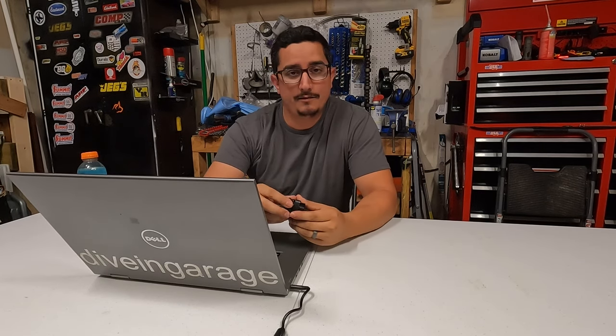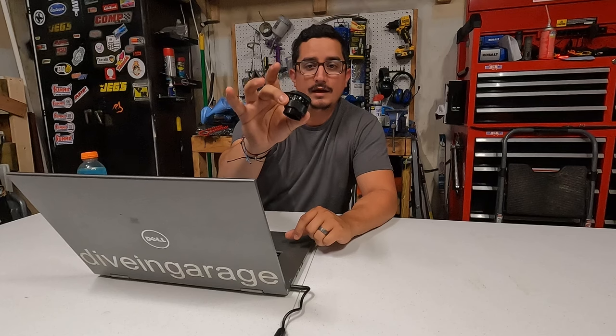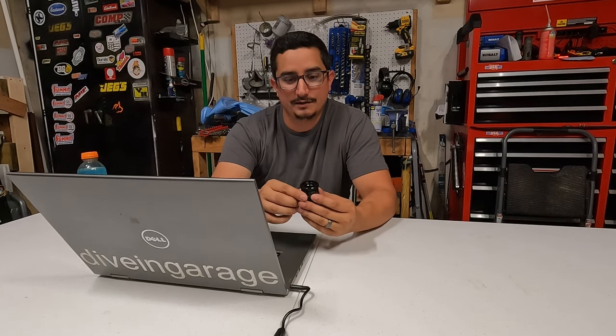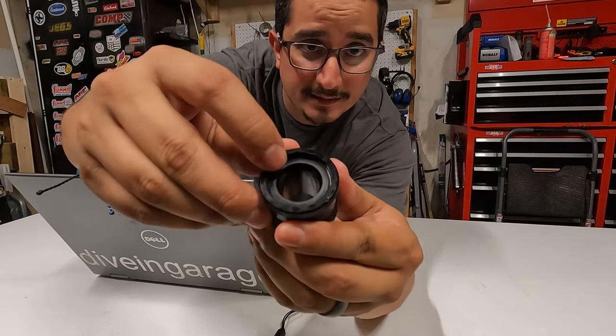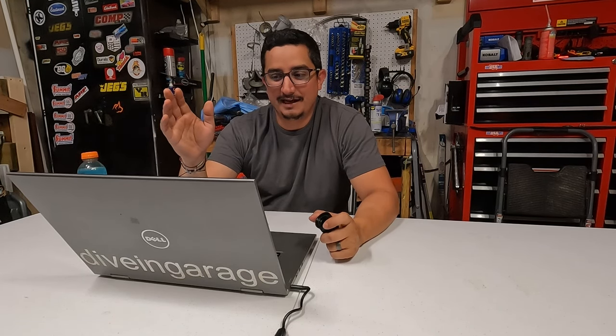One more thing: when you're going to measure the install height for your valve springs, the Comp Cams website will tell you exactly what the install height is supposed to be. So make sure to get yourself one of these — a valve spring install height checker. One important thing to note is if you're running Beehive Springs, your retainer is actually going to sit inside a little lip — as opposed to standard style springs where the retainer sits on top. You have to account for that recess when measuring. That was one thing that almost tripped me up and really could have caused a lot of problems.